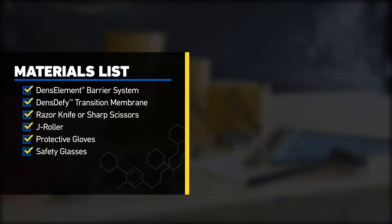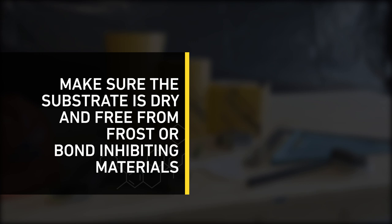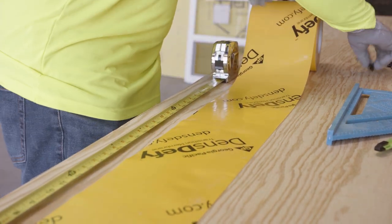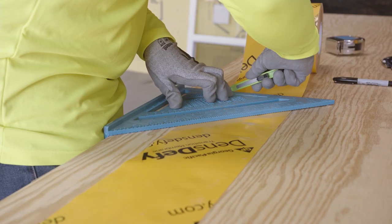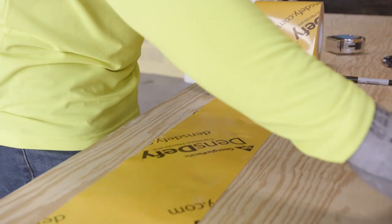Before applying the DensDefy Transition Membrane to the wall, make sure the substrate is dry and free from frost or bond-inhibiting materials. To install the membrane, first measure the length needed to completely protect each area, including additional material required for overlapping. Mark lengths on DensDefy Transition Membrane and cut the membrane using a razor knife or sharp scissors.